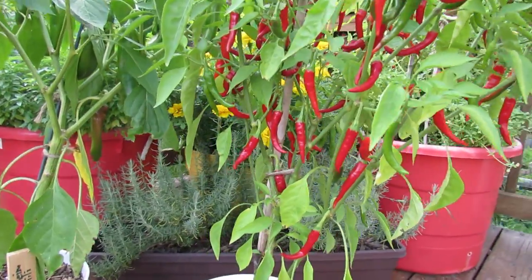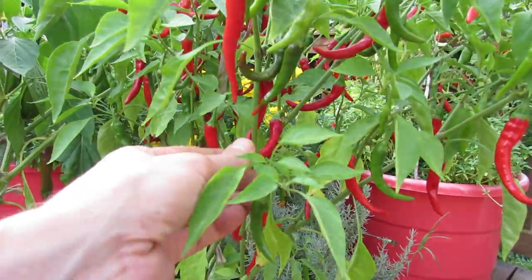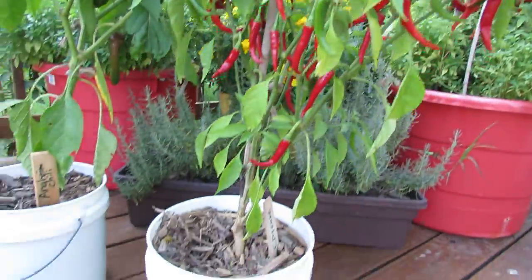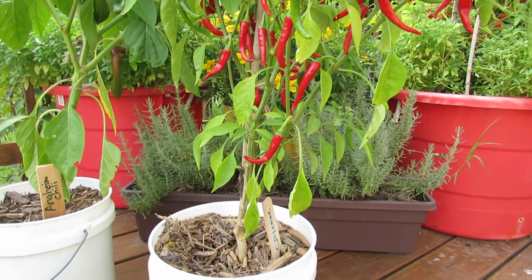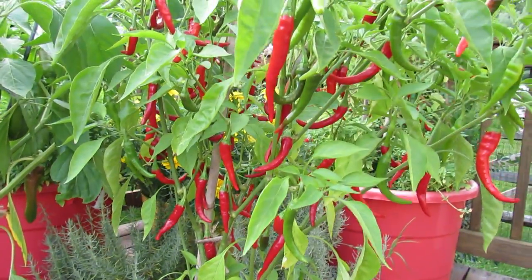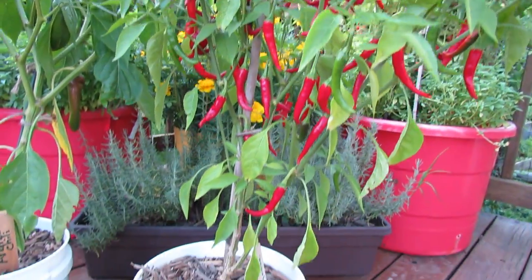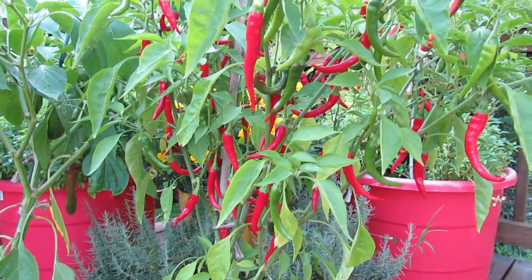One thing to notice is there are a lot of peppers on there, which is great. They are a little bit smaller than normal, and that's because of the size of the container. It is a good container pepper in that respect — you will get a lot of peppers, but they will be a little bit smaller. If you place this into a five gallon container, the peppers would be larger.